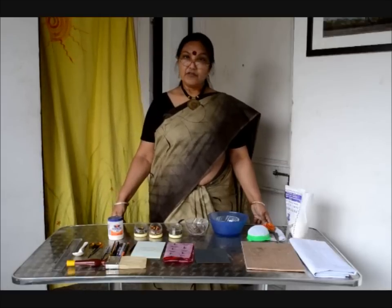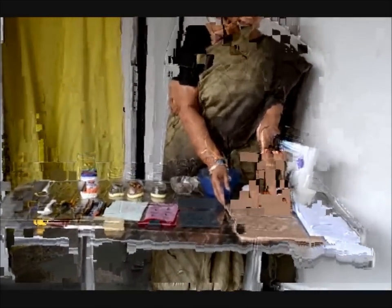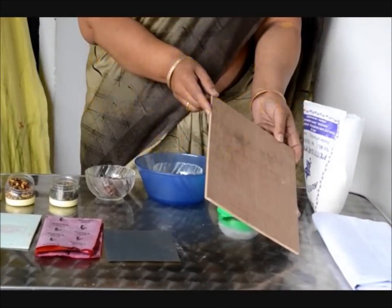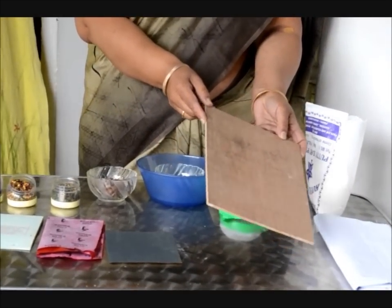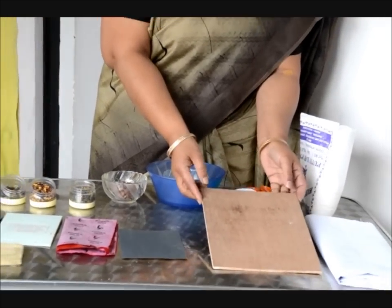I will introduce all the materials one by one. The first and most important thing we require is this plywood. This is a waterproof plywood. The thickness has to be a minimum of 4mm up to 6mm. It should not be less than 4mm, otherwise for a bigger painting the board may sag.